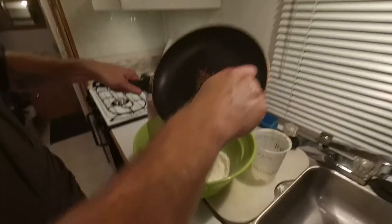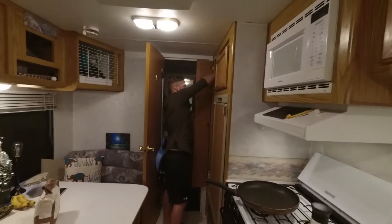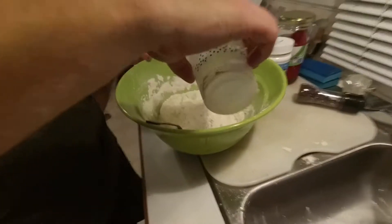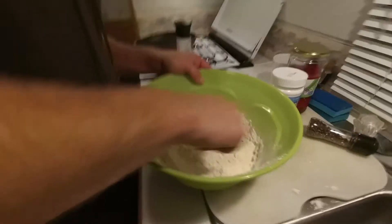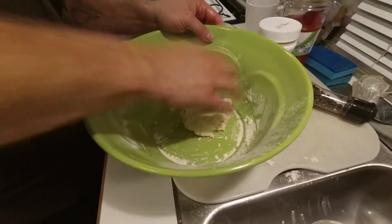Those are nice and toasty. Oh, we missed the cumin — yeah, probably like half teaspoon, three quarters. Stirring. Dip your hands in the oil a little bit so it's still sticky.